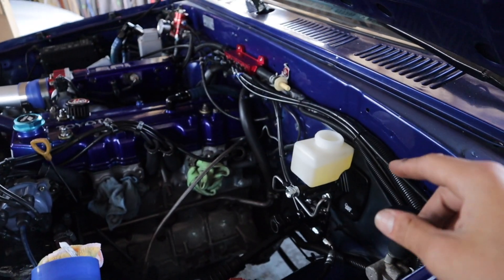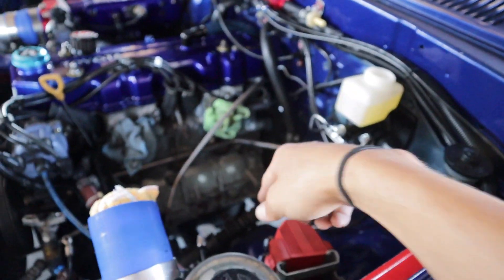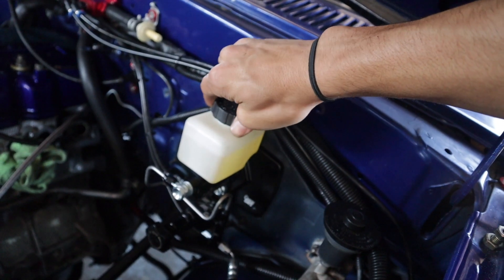And that, ladies and gentlemen, is how you bleed your brake system. Pretty easy, not too bad. This one went by really fast because the fluid literally went straight down. We should be good now.